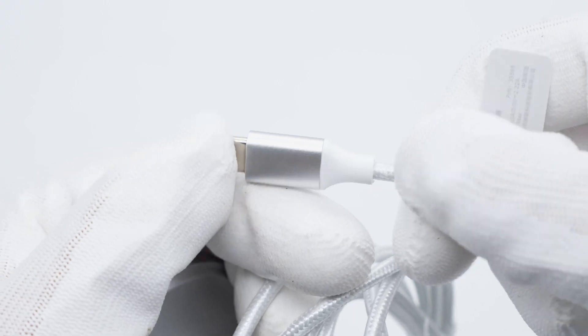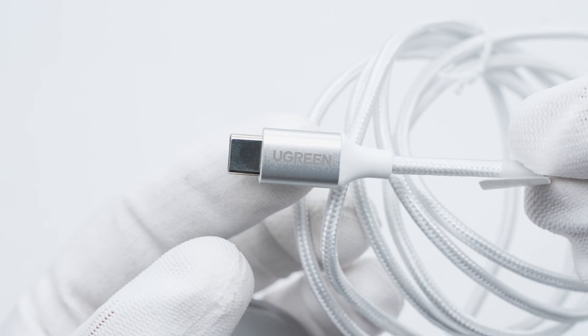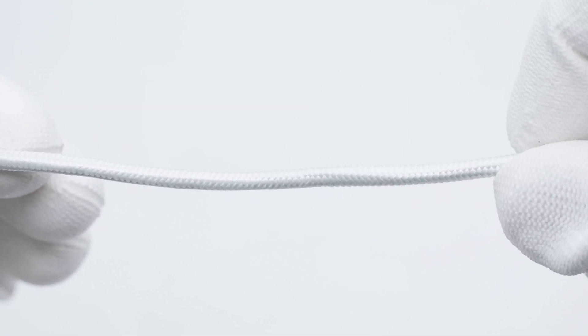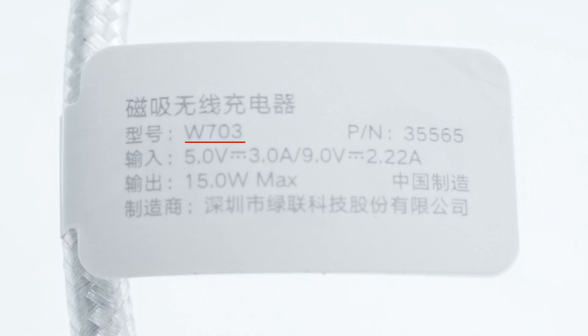The case of the USB-C connector is made of metal sprayed with silver metallic paint and has Ugreen printed on the front. The braided cable is silvery white and has good workmanship. There is a product information label on the cable: model W703, supporting input of 5V 3A and 9V 2.22A, with a maximum output power of 15 watts.